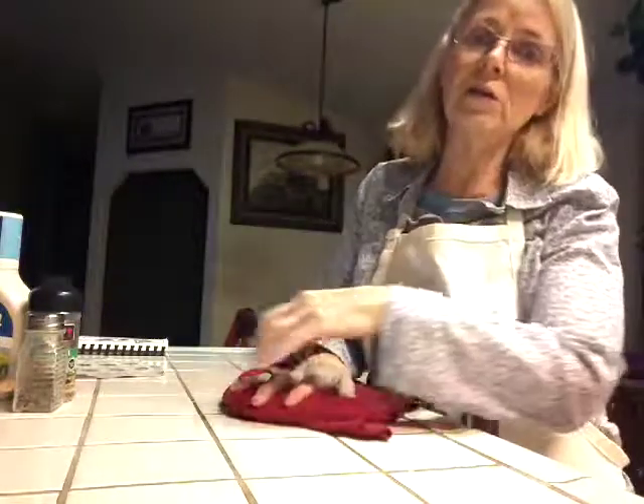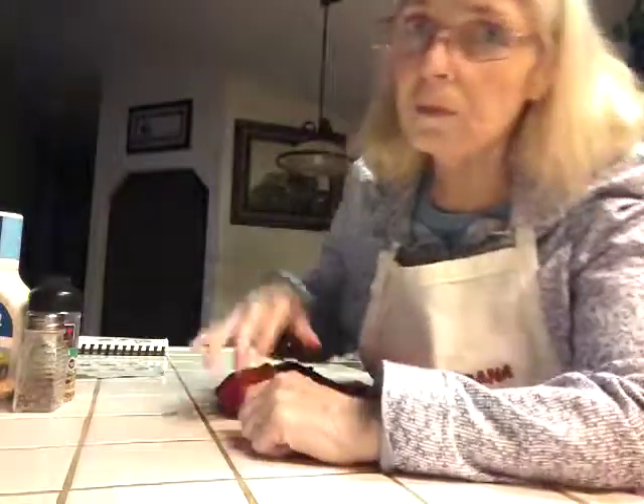You guys all keep warm. I've talked to a few people and it's cold in certain parts of the country, so keep warm. Make yourself some soup. You guys have a nice night and take it easy. I will see you guys tomorrow with Grandma's tip of the day. Bye, guys.